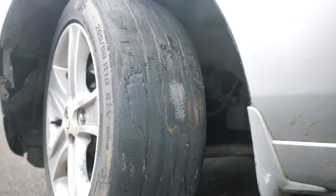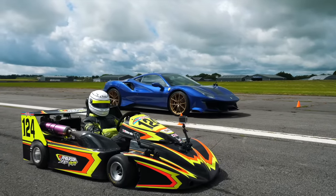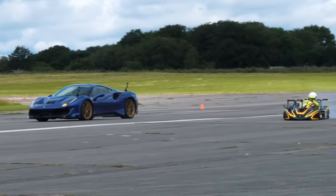Just look at these flat spots on the tyres. If you want to find out how a car without ABS compares to a Ferrari with ABS, check out this video.